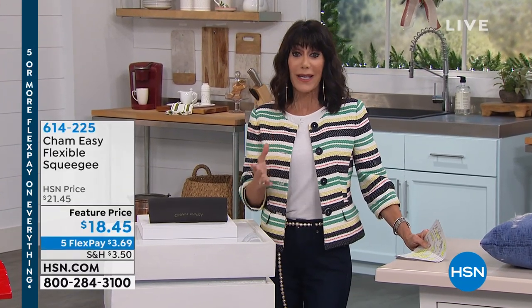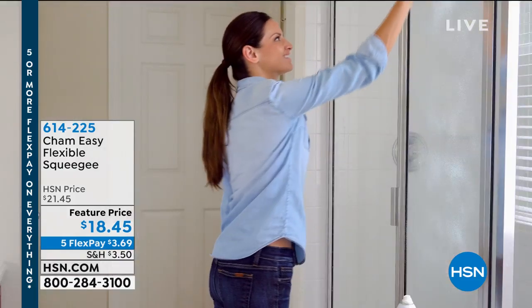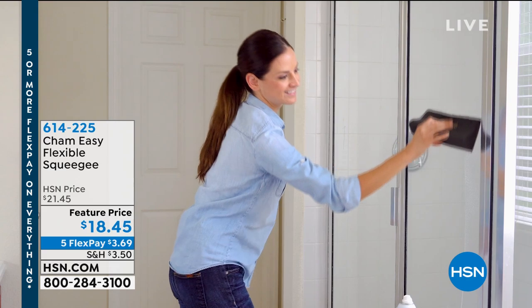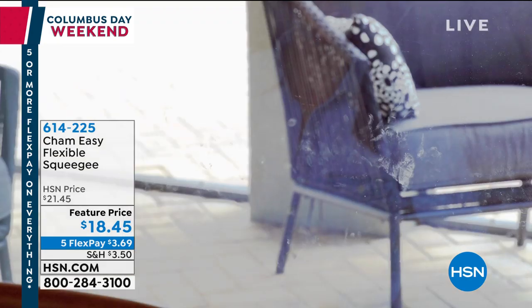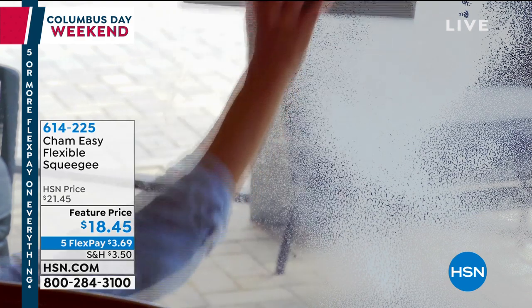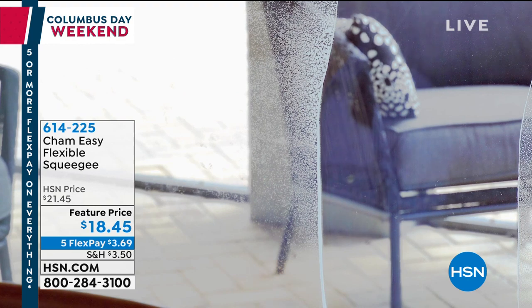We're moving on to the next item — great gifts. When it comes to finding a great gift, it's hard to find something you're not spending a ton of money on, but something that people will actually use. So here we have the Sham Easy Squeegee, first airing, feature price of $18.45.